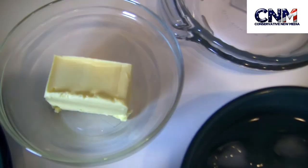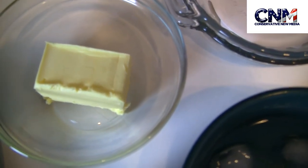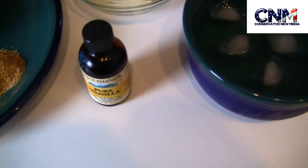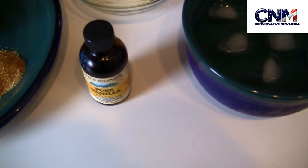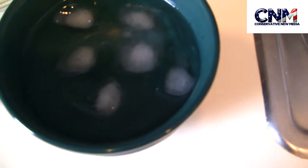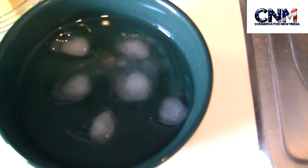And I have here a third cup of butter, and also a half teaspoon of vanilla extract. And then I also need to take three tablespoon of cold water.